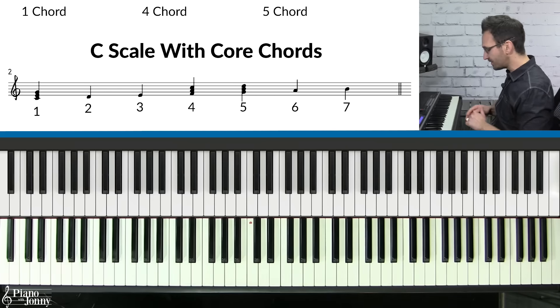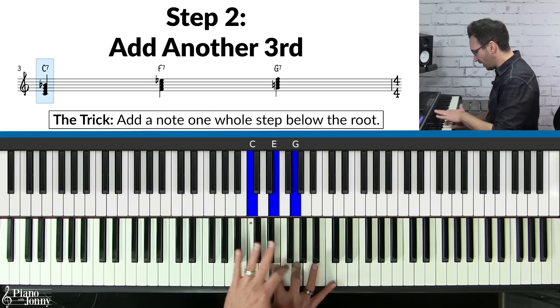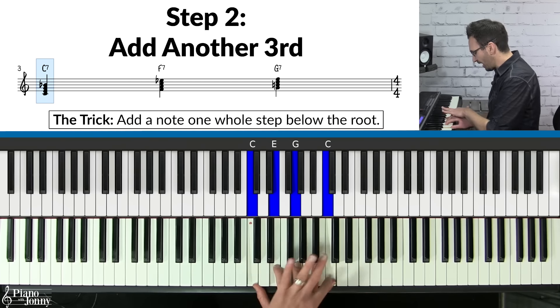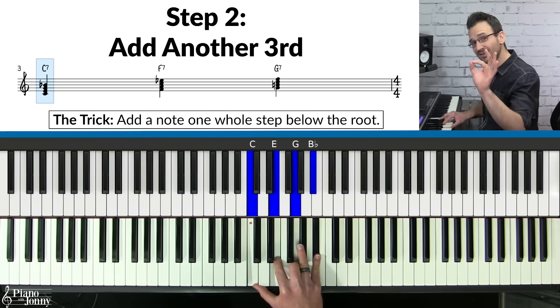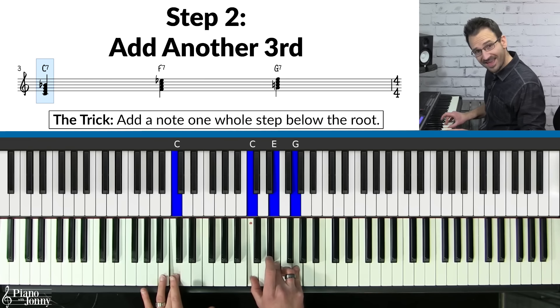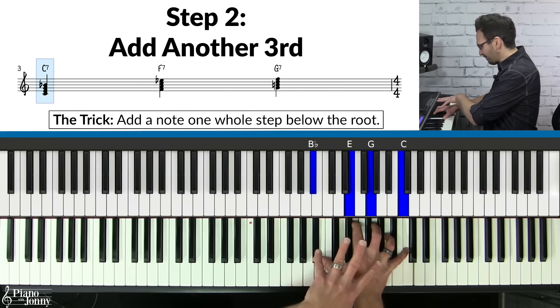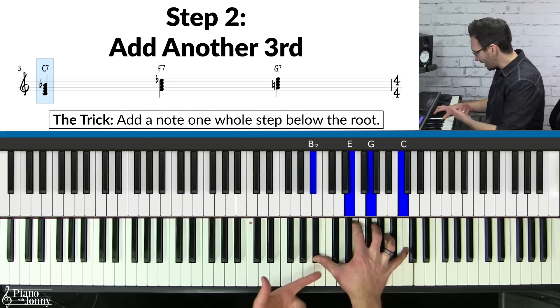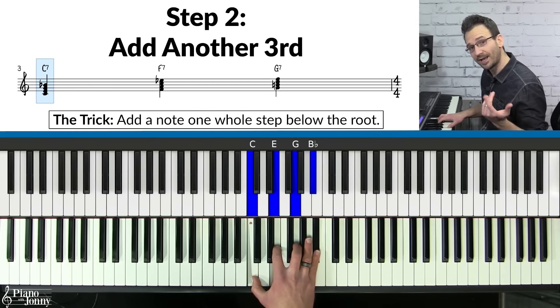To turn them into blues chords, you need to add one more note. On the C chord, take the C on top and go down a whole step to B-flat. This turns it into what's called a C7 chord. So we've gone from a plain C major to a C7 — played in a really cool spread-out way, but it's basically a C7 chord.